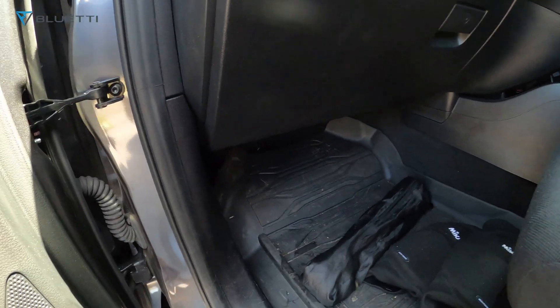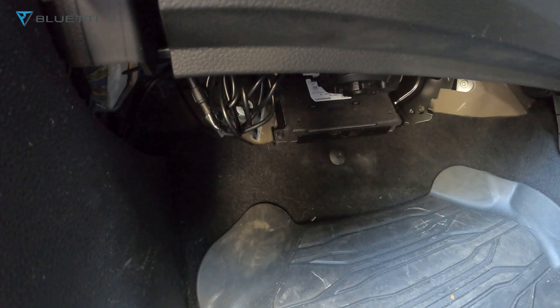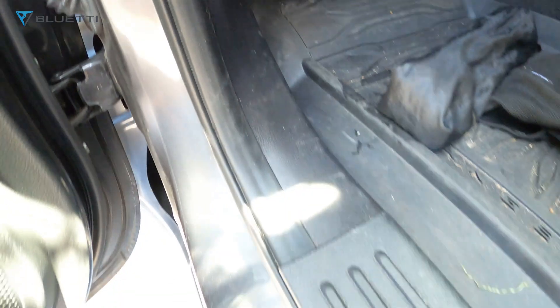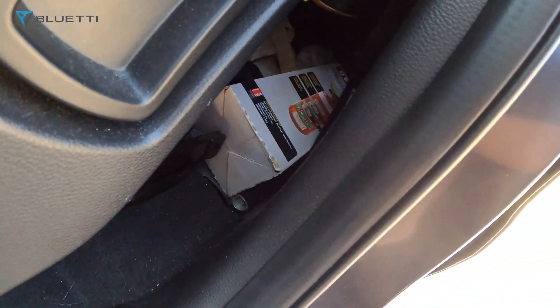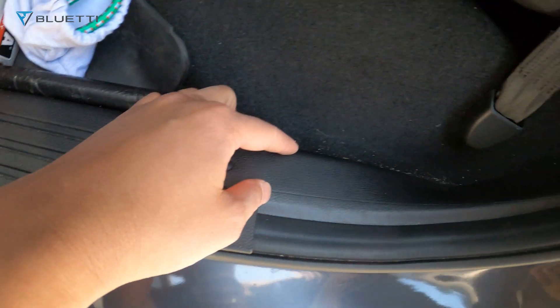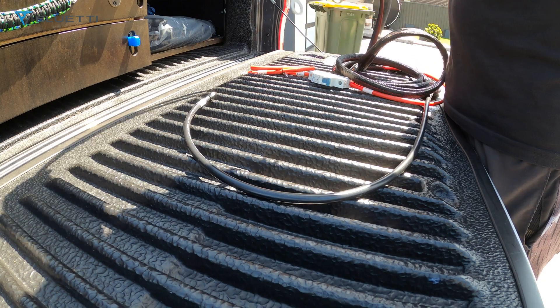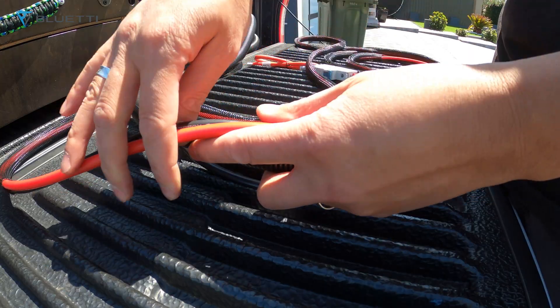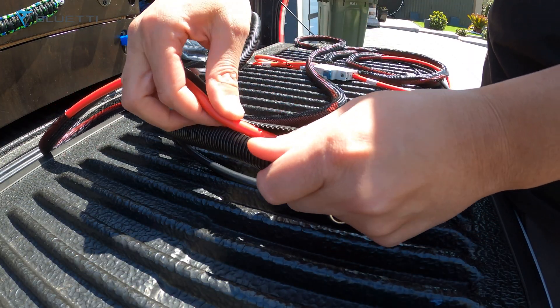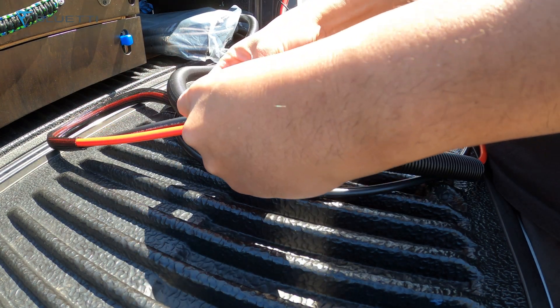If you wanted to run it through the cabin, there's a grommet underneath where you can go through, then along the side and into the back — just lift these panels up and go through there. The safety features protect your vehicle battery and power station from short circuit, reverse connection, under-voltage, over-temperature, and many others.